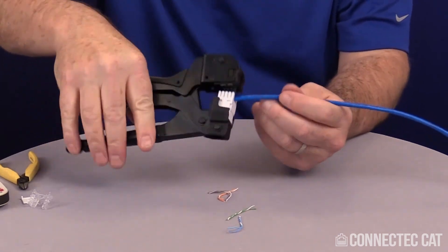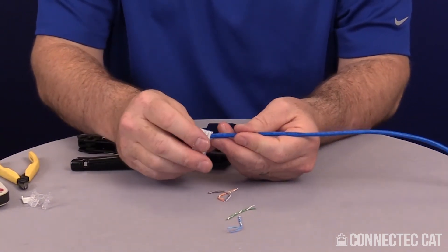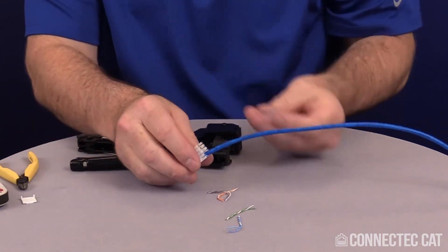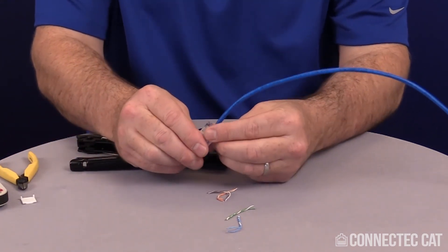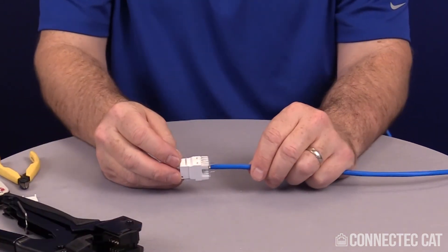All my wires come off. Pull this out and double check to make sure everything is inserted correctly. Now go ahead and pull your cable straight. I have the strain relief — I'm going to use it to cut the bottom part here and just tuck it in. It'll click in place and my termination is complete.